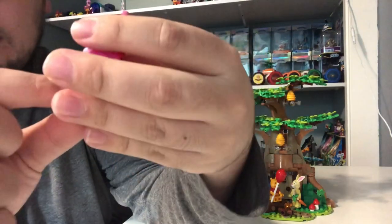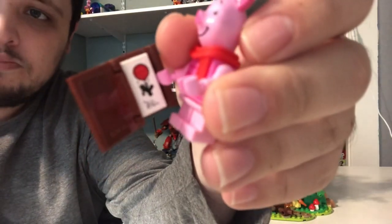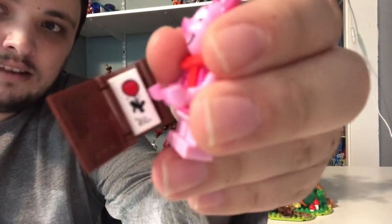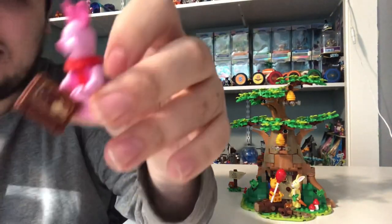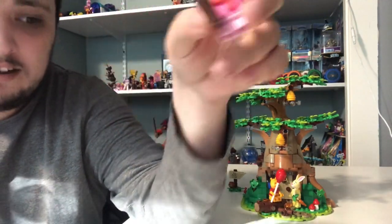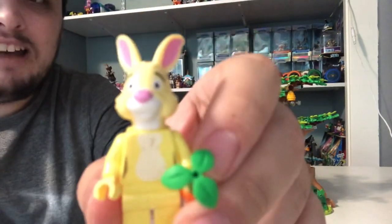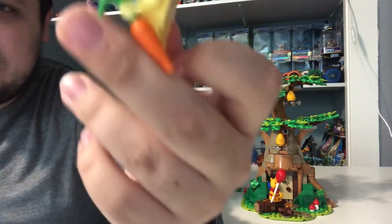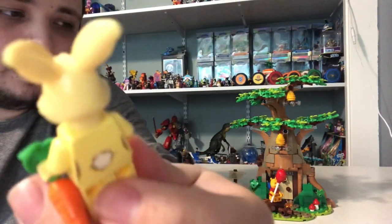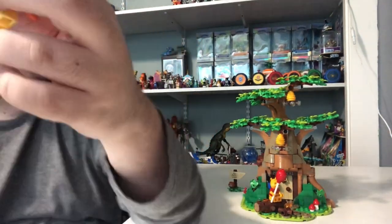Piglet has a Winnie the Pooh book right here with Winnie the Pooh and a bottle of honey right there. And you can open it up and see right inside — there's a sticker on the piece showing Winnie the Pooh holding onto a red balloon that he likes to hold onto. Piglet also has a scarf, and he's got some pink skin. Because he's like a little pig, he's got short legs that can't move. Piglet's hands are pink.